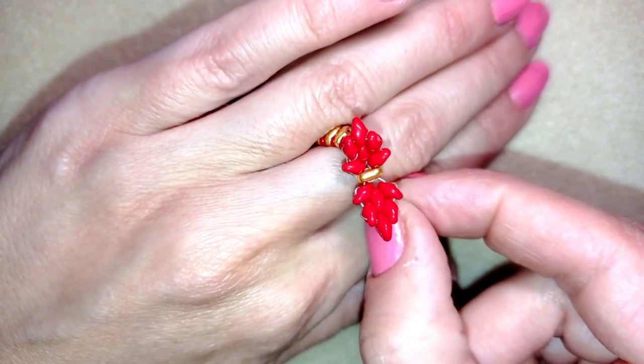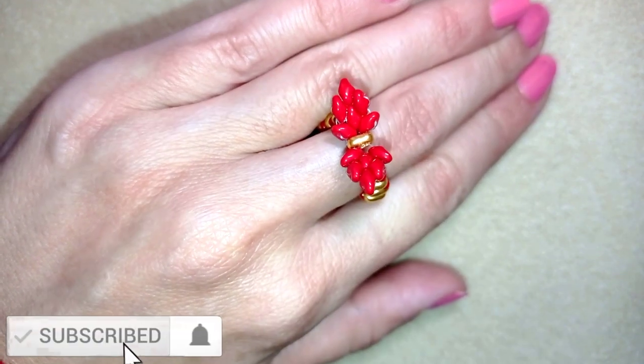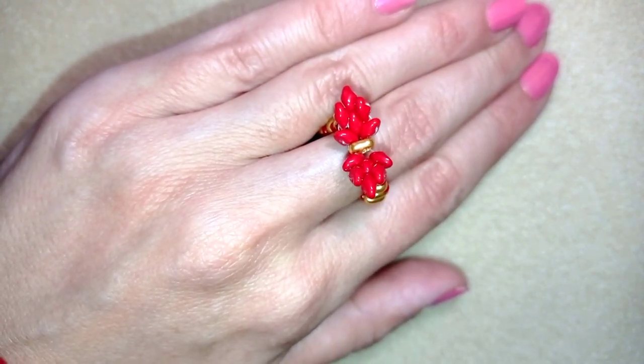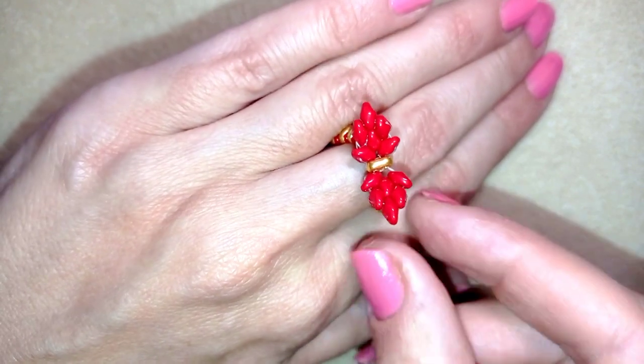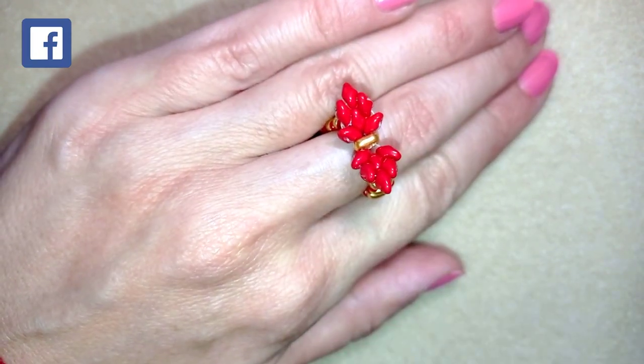So if you like what I'm showing you here, it's a good idea to subscribe and hit the bell button if you still haven't, and in this way you will be notified when I make new jewellery — usually two times a week — and you will be inspired often. You could also like, share, and comment, and you don't know how much of a support this is.